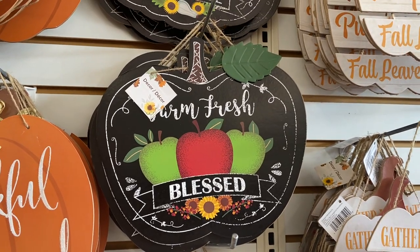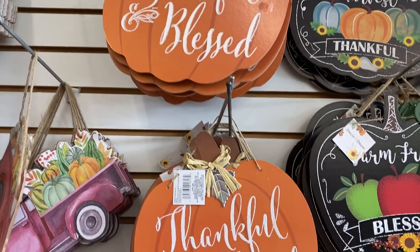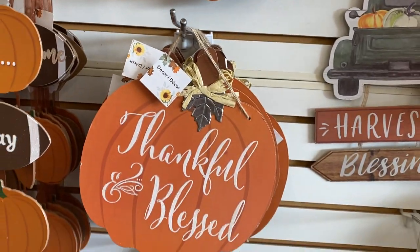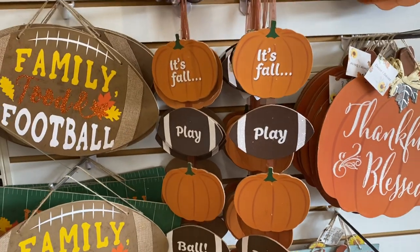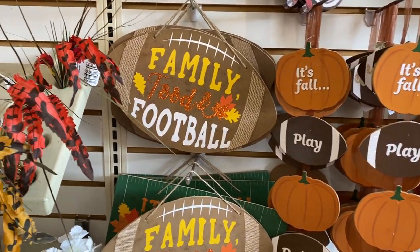Warm, fresh, blessed — I love it. Thankful and blessed, yes we are. It's fall play ball! Hey guys, if you don't know, I'm not a football fan, I don't know anything about football.